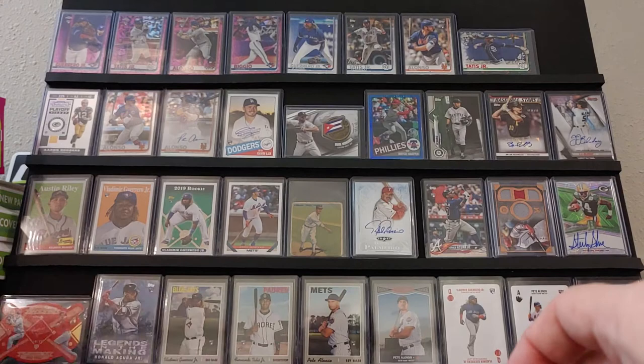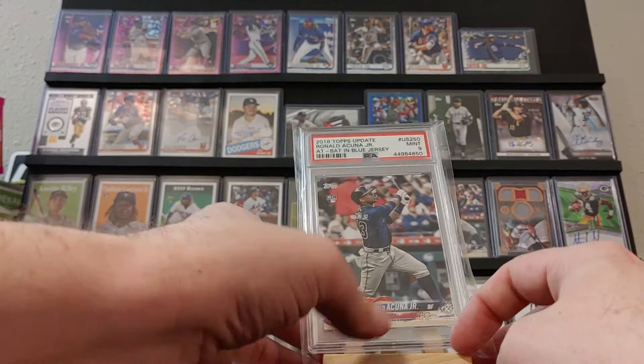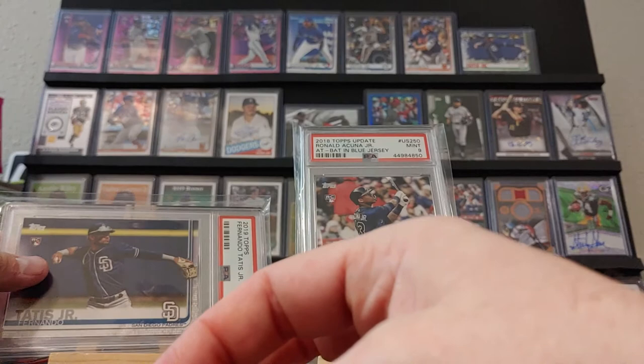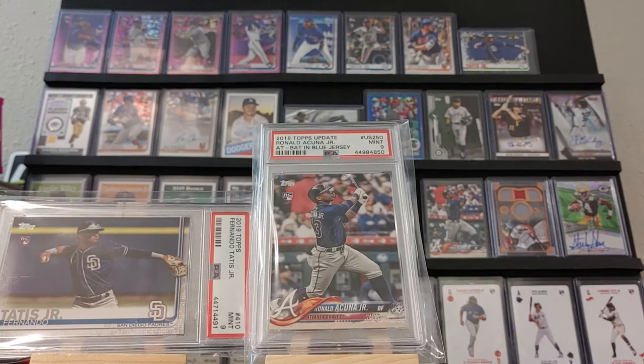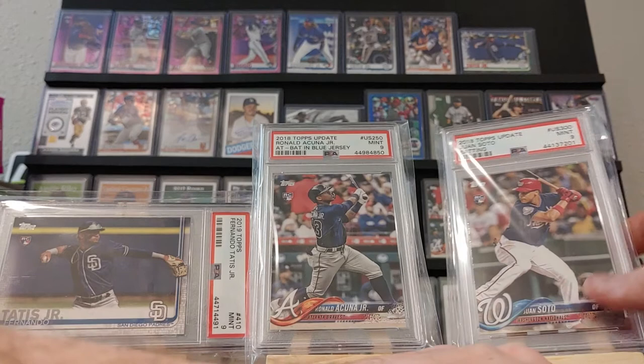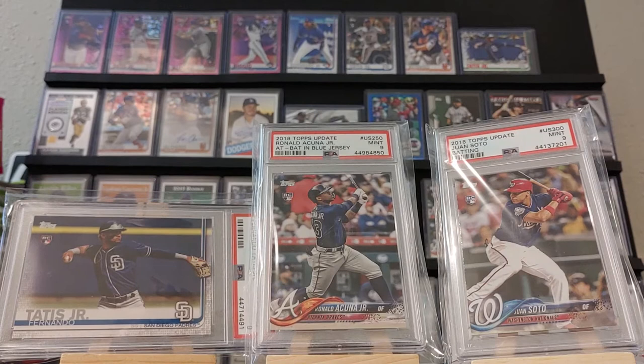Thanks, Missouri Cards, once again for letting me buy these from you, especially blindly. Because these are definitely some awesome cards. I would never tell anyone to ever blindly buy stuff from someone, but so far every time I have from Missouri Cards, it has worked out. Not too long ago I showed off my Cody Bellinger 10 — I got that card from him in a break. He said send it in, it came back a 10, so he definitely has the eye for it. Thanks, Missouri Cards. Thanks everyone for watching. If you see anything you like, let me know — we'll work out a deal. Thanks everyone.